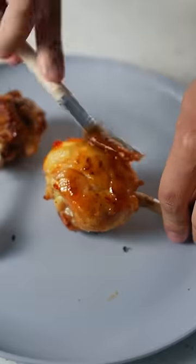Once your wings are done baking, get your paste and start brushing it on the wings very gently. Then back in the oven for just a few minutes.